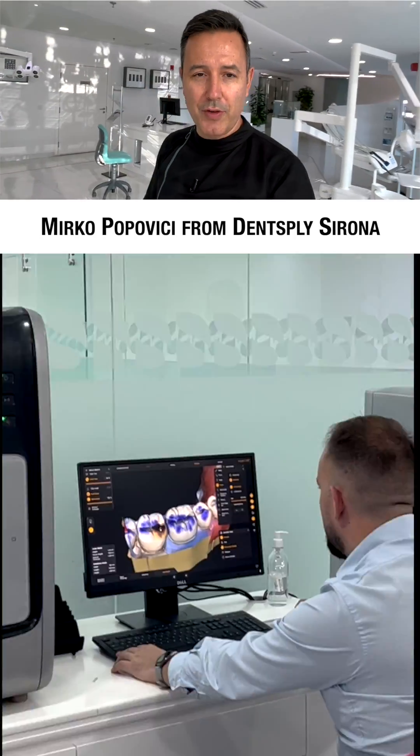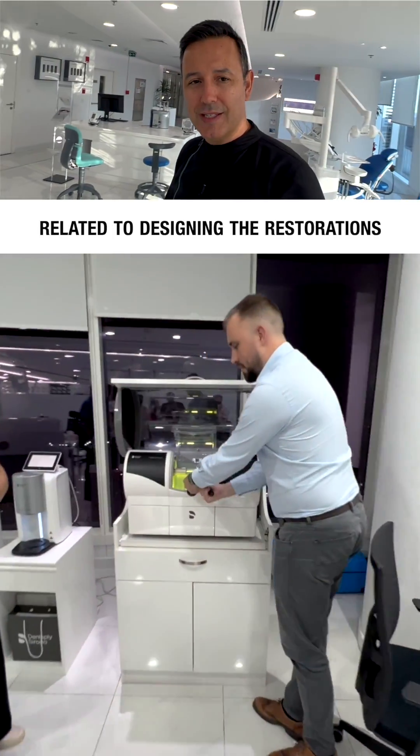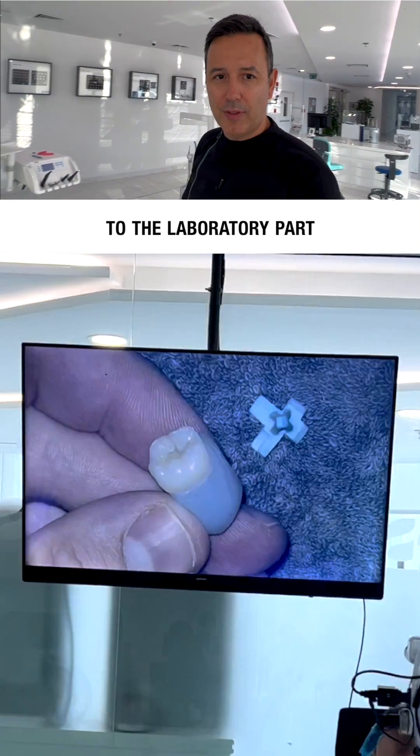Dr. Abdelaziz and dental technician Mirko Popovic from Dentsply Sirona will then take over and walk you through everything related to designing the restorations, material selection, and tips and tricks about milling, staining, and everything related to the laboratory part.